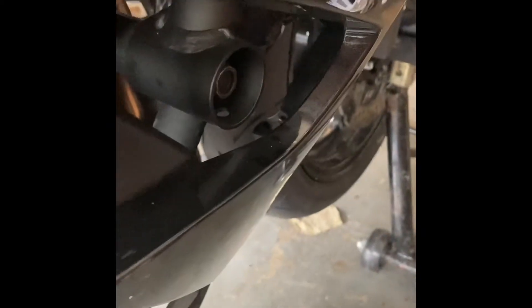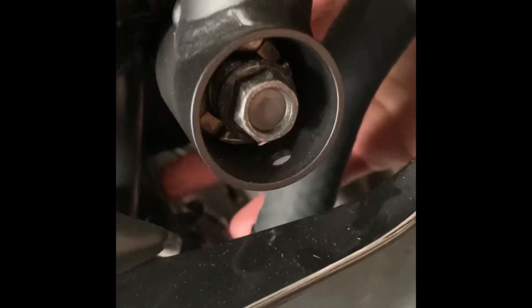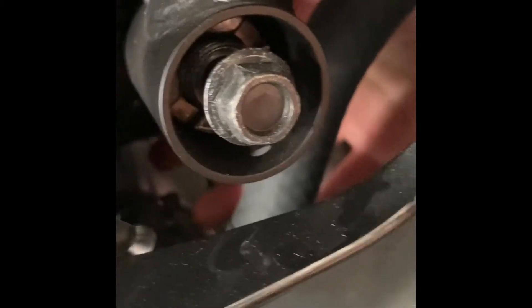Right-hand side — 14-millimeter socket. The right side needs half the extension. It falls out from the opposite side; you can reach just past the header there. You can see I'm pushing it out — where it sits, you don't have to get a wrench on the back of it.